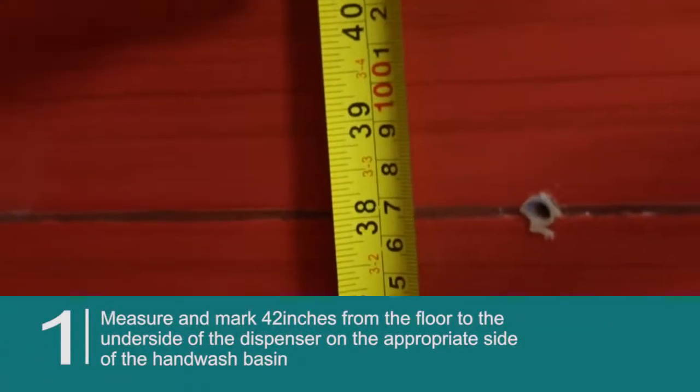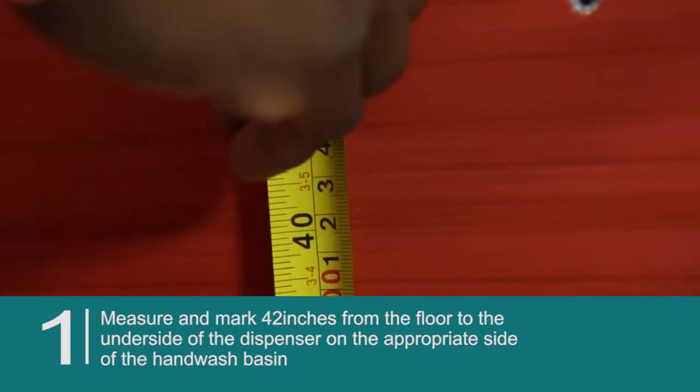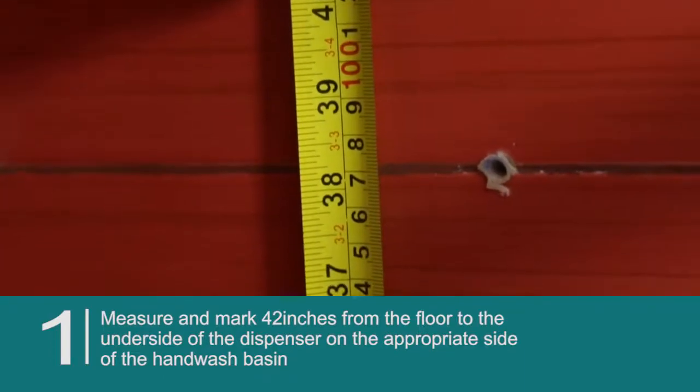Measure and mark 42 inches from the floor to the underside of the dispenser on the appropriate side of the hand wash basin.